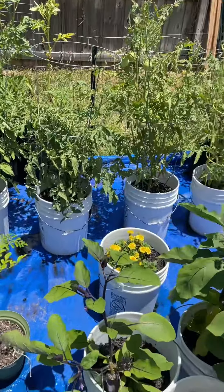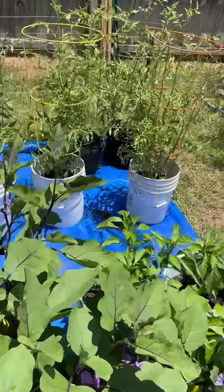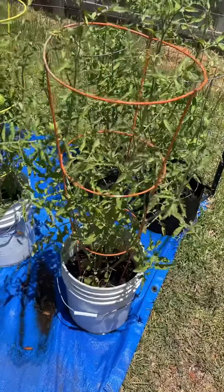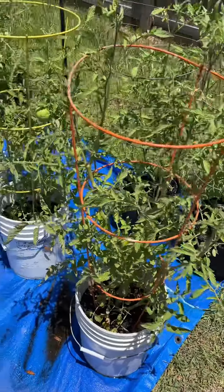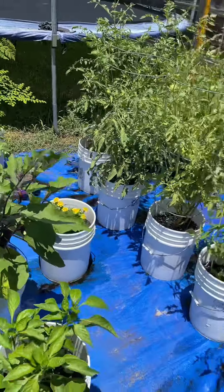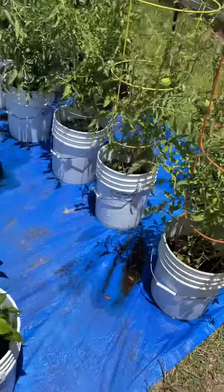I'm going to give them a little extra nutrients to help battle the drought — the sun, drought, and everything else. They keep drying up as far as the leaves are concerned with all this heat. So I'm adding some nutrients to them.